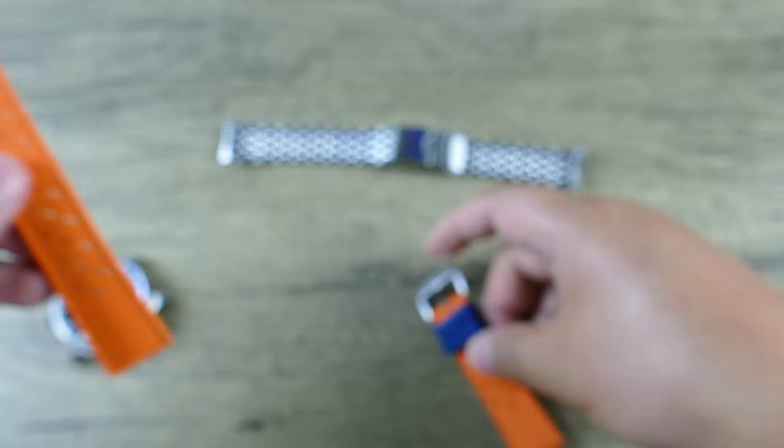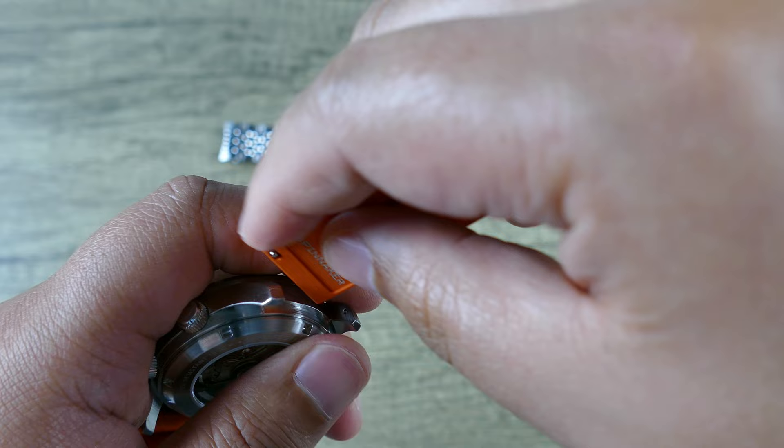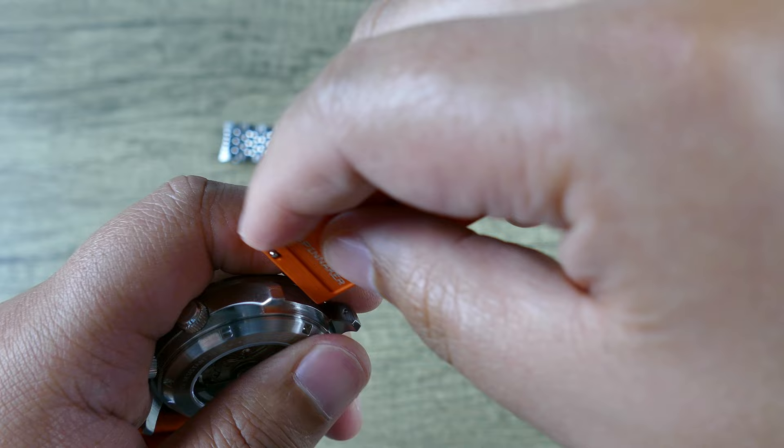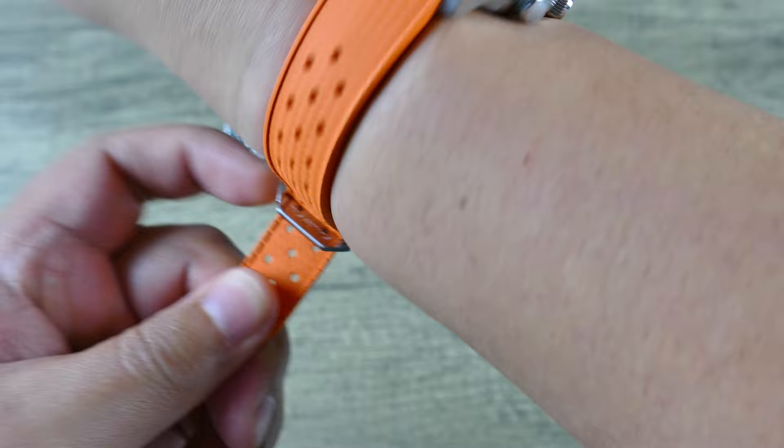And then of course the very nice hardware. We go ahead, pop one side in, get the other till it snaps — there we go. And then we do the same thing on the opposite side. Check it out — what a looker. This one really pops for me. Why don't we just demo getting that onto the wrist — about three holes down. Very cool.